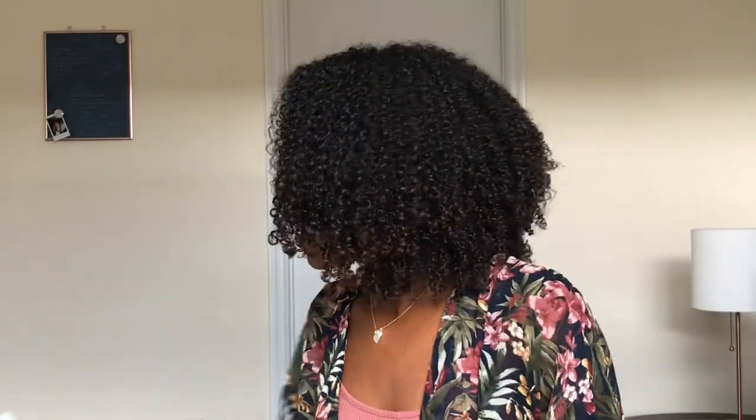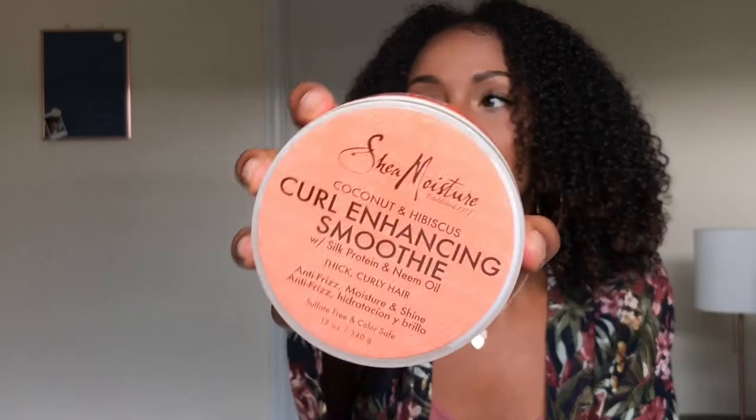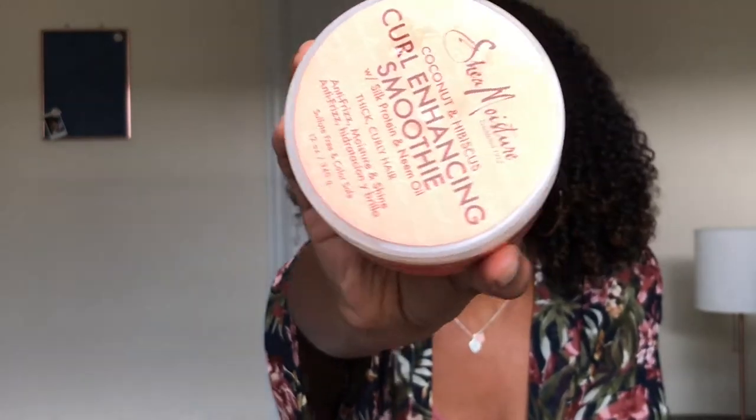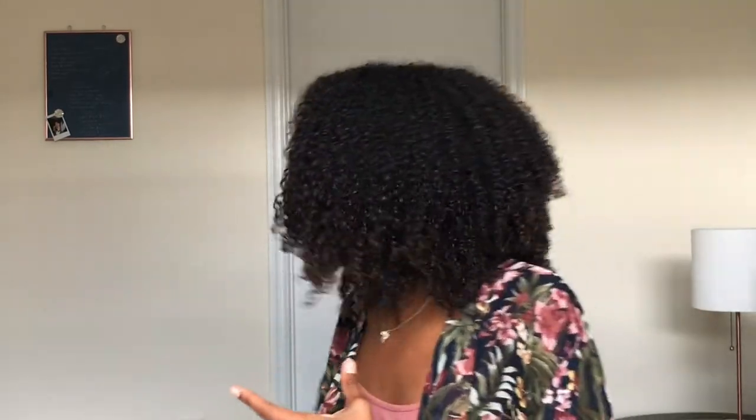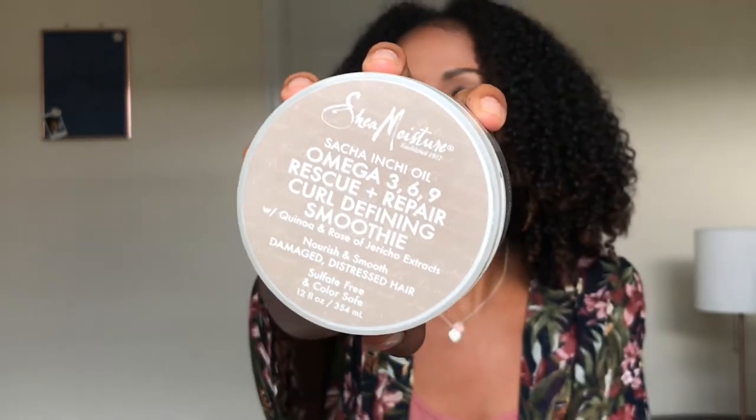My leave-in is the Kinky Curly Knot Today — this has been my staple. I've been thinking about switching back to Giovanni's Direct Leave-In because I really like it and kind of forgot why I stopped using it. As far as stylers, I use two: my main styler is the Shea Moisture Curl Enhancing Smoothie. I like to switch out products so I don't hit a plateau where they stop working, so I'll alternate with the Shea Moisture Curl Defining Smoothie.